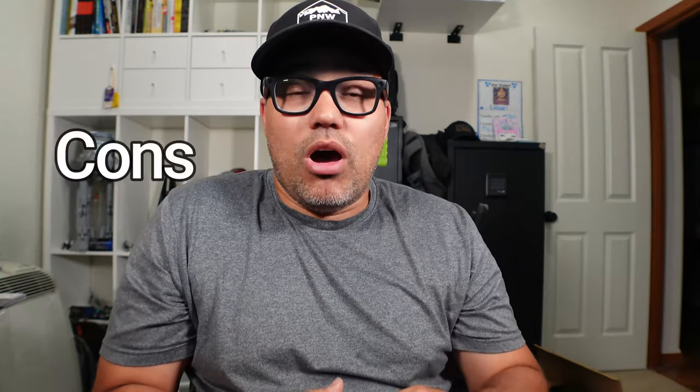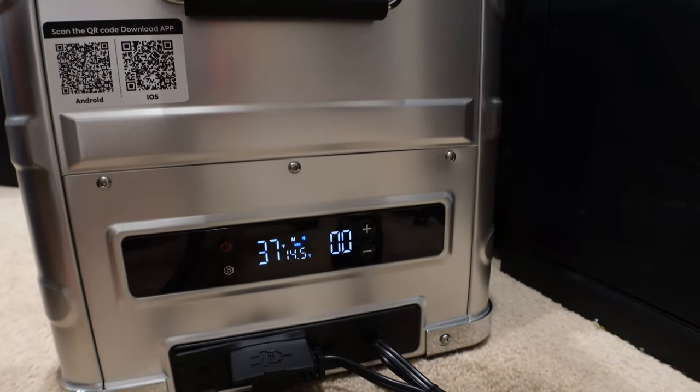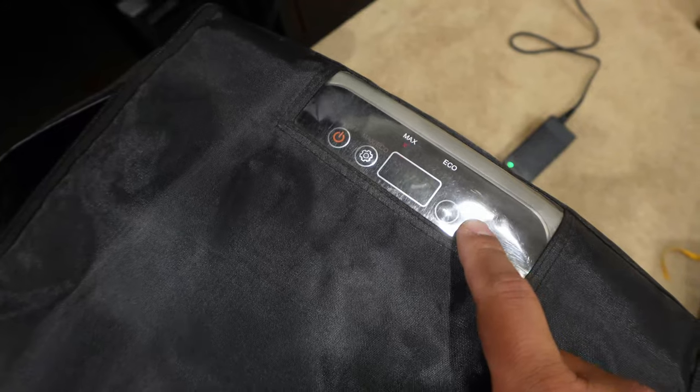Some cons: the display is on the bottom toward the back, making it very hard to see when the fridge is mounted in its normal position — though Bluetooth on your phone compensates for that. It can't run directly off solar; you need power from your vehicle or a power station like an EcoFlow or Jackery. It also doesn't have an exterior battery option like some competing brands offer.